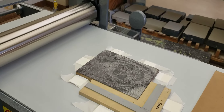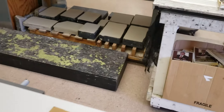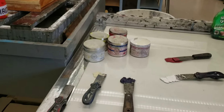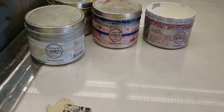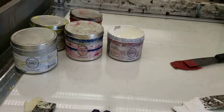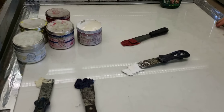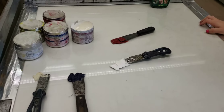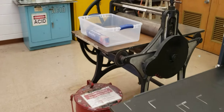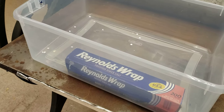We're going to mix colors — I'll show you how to do that. We have the primary colors and we're using Gamblin etching ink. Some of these inks will probably still be available. If we're not going to use all the ink, we'll place it in aluminum foil and put it in this bin over here, so others can look there first before mixing colors. That way, if there's already a color you like, you can just use it.